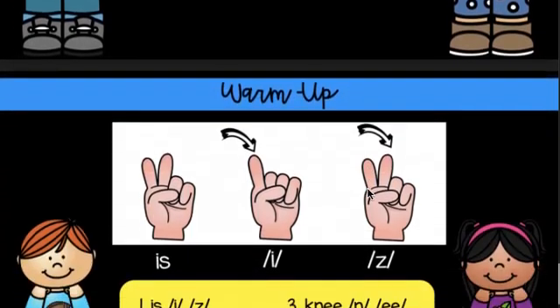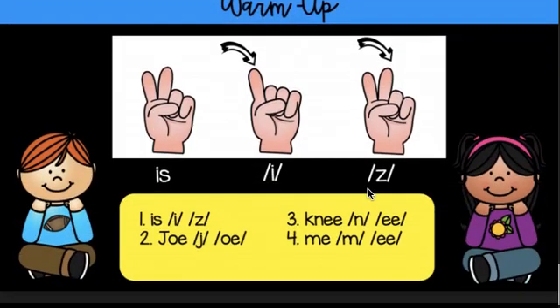13. Let's use our warm up fingers. Is, is.